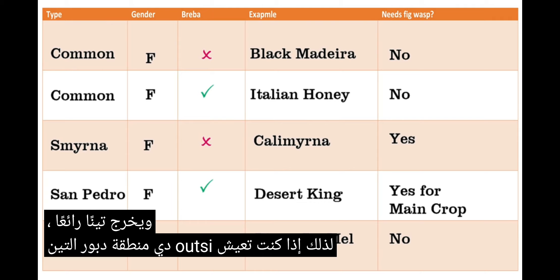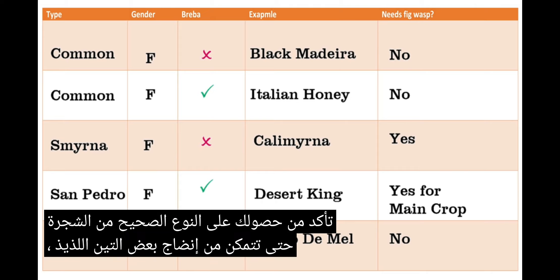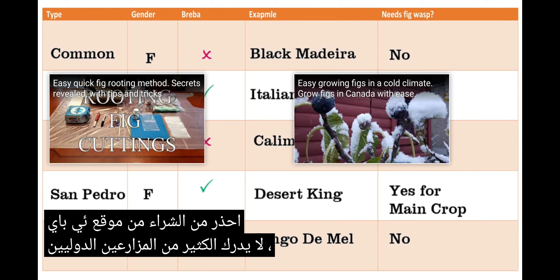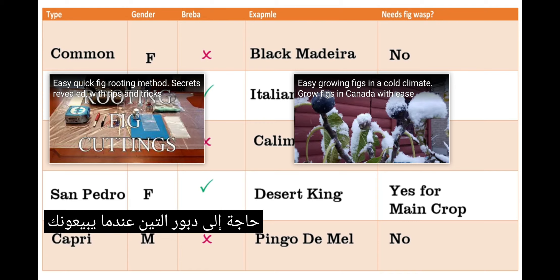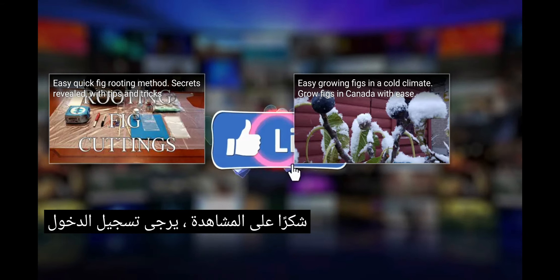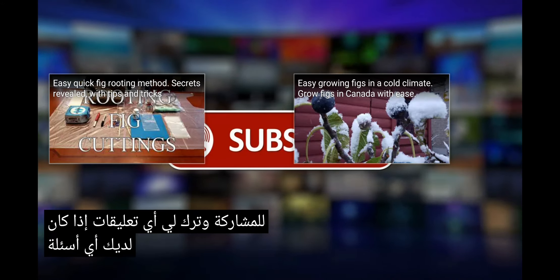So if you live outside the fig wasp zone, make sure you get the right type of tree so you can ripen some delicious figs. Beware of buying from eBay — a lot of international growers don't realize the figs that they are growing need the fig wasp when they sell you. Thanks for watching. Please like, subscribe, share, and leave me any comments if you have any questions.